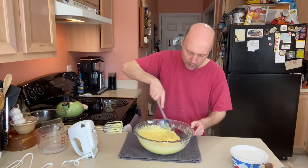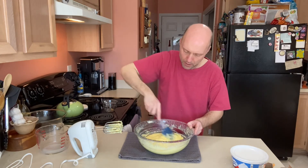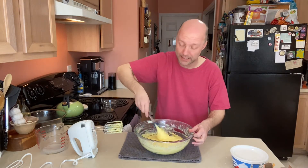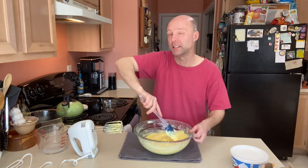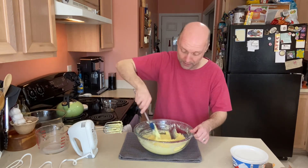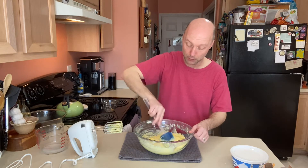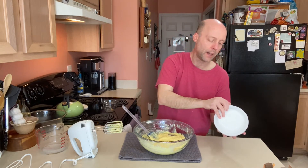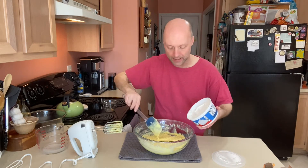Our pudding, cream cheese, and milk are all mixed together. You want it as smooth as you can get it — the softer your cream cheese is, the smoother it'll blend. If you have a few lumps, it's because the cream cheese wasn't quite at room temperature; it'll still taste good. Now we want to add our Cool Whip. I like to do this at the end and fold it in to keep that airiness.